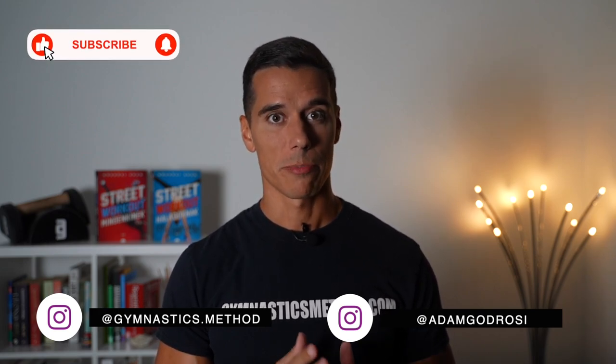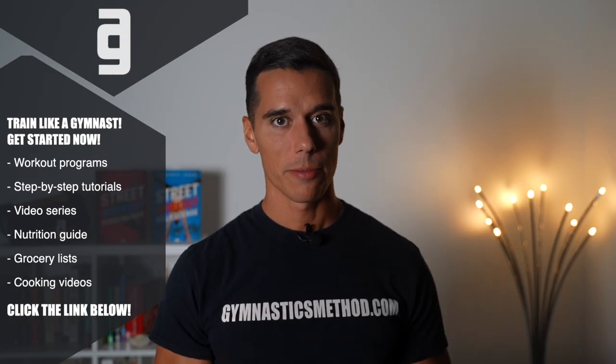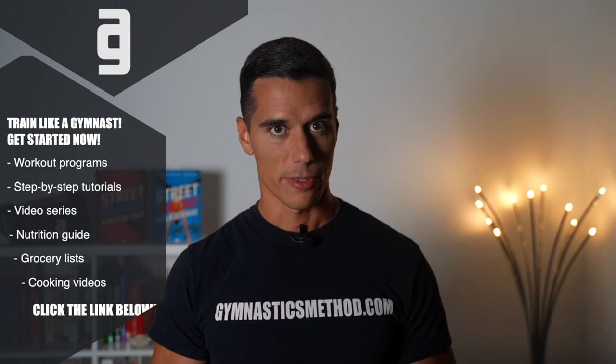What's up guys, it's Adam from Gymnasticmethod.com. If you don't wanna miss my videos about bodyweight training and lifestyle, make sure to subscribe and click on the bell. If you wanna get access to all the Gymnastics Method workout programs, tutorials like planche, handstand or muscle up, nutrition guide, daily workouts and much more, click the link below and join now.